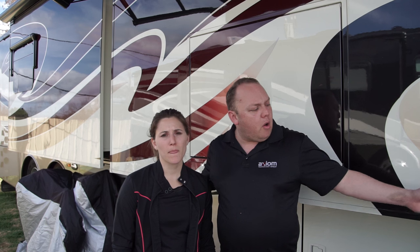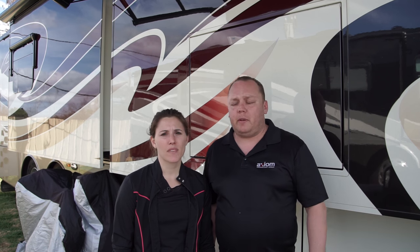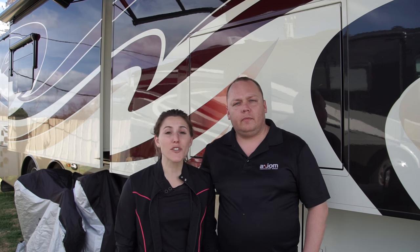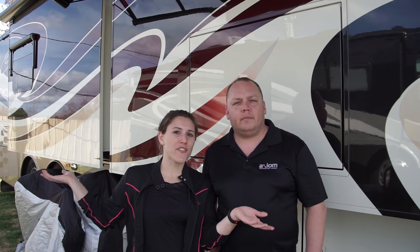So we're going to take out all of the stuff that is in our basement and clean out the basement. And we thought this was a good opportunity to show you guys how much storage and how much we can fit underneath our 45-foot rig.